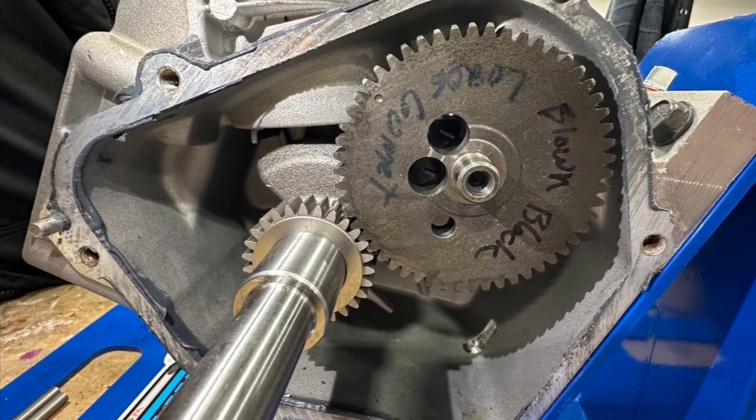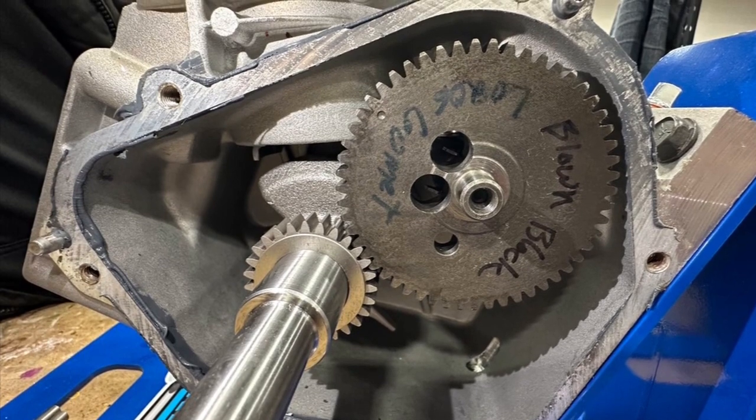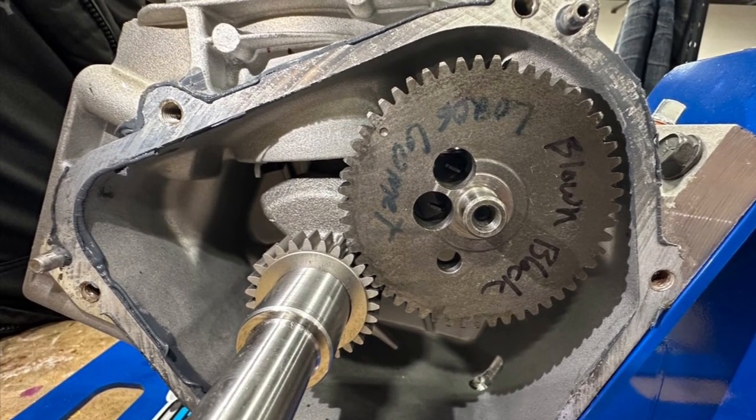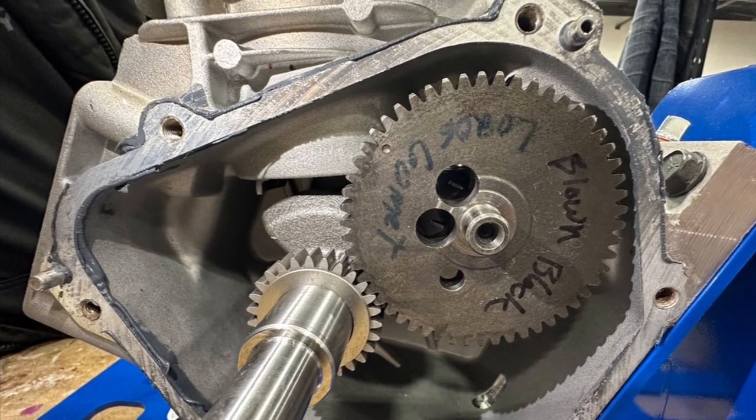Hi everybody, welcome to the home of Crybaby Performance where we try and they cry. Today we are going to talk about Briggs L206 cam timing and how to calibrate your cam to get the most out of your engine.